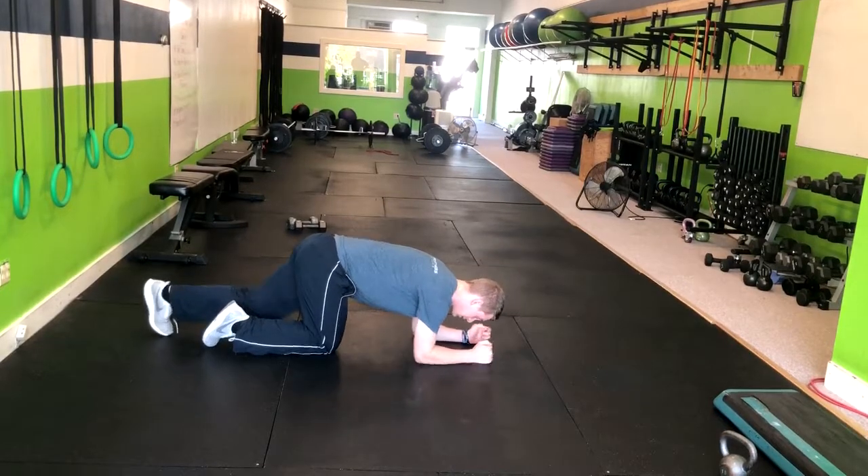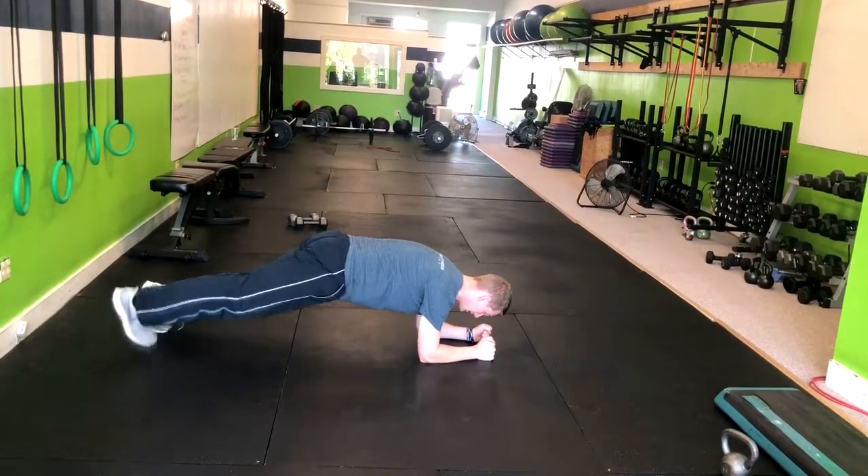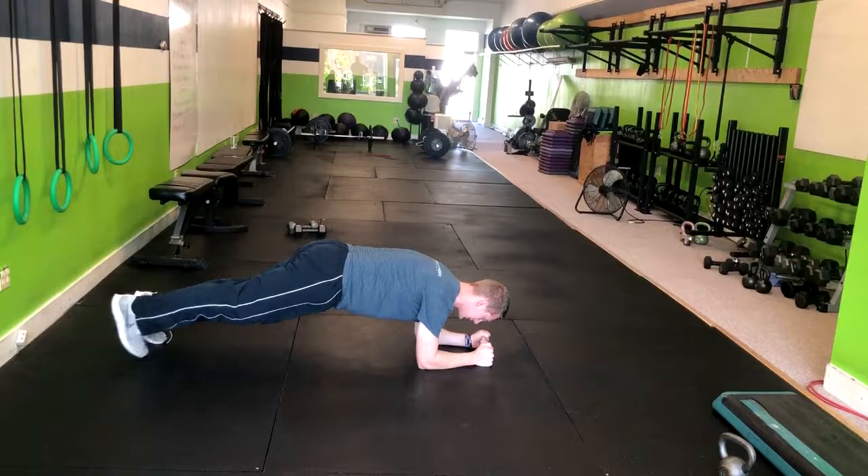For the plank jack modifications, you're going to hold this right here and we're going to step side to side just like this.